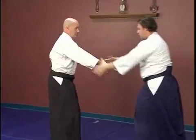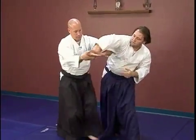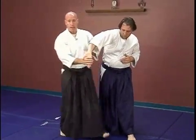One more time on this side slowly — one, two — and then at speed.